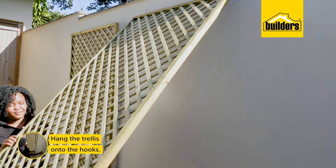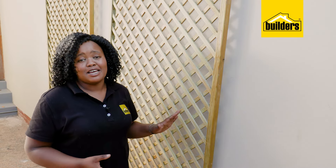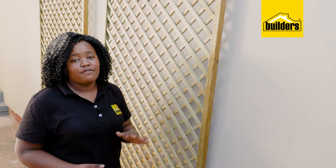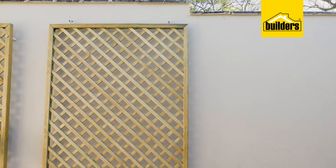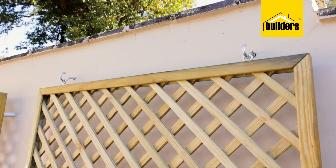And I can now hang the trellis onto the hooks. So our trellis is up, and like before, there is some space for air movement. However, this method is not ideal if installed in a windy area, as the trellis is free to swing. But I do like how we've taken some heavy-duty hooks and turned them into a soft attachment, like we've done here.